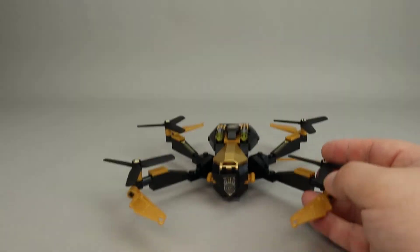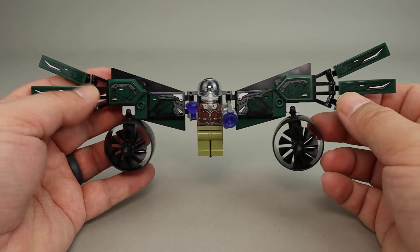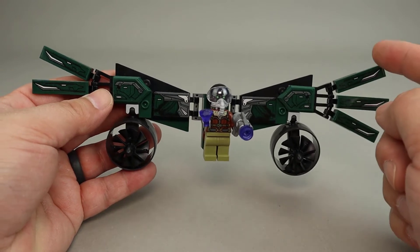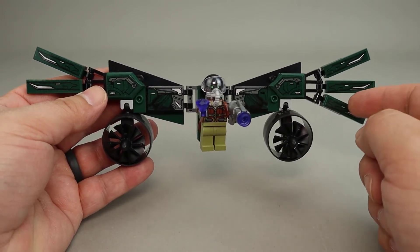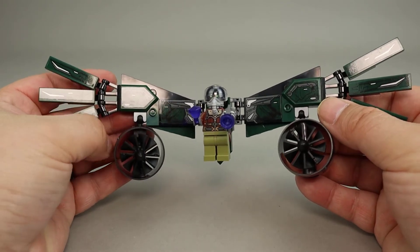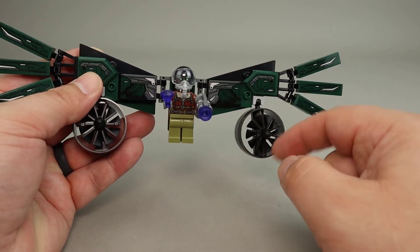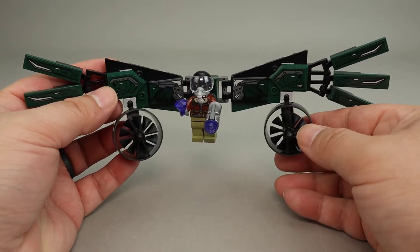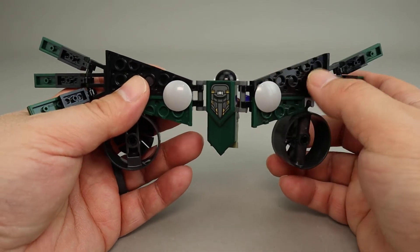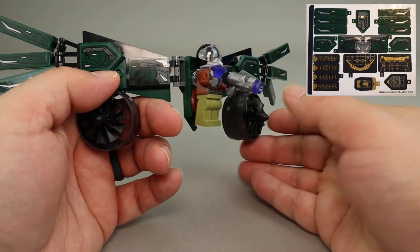Let's take a look at Vulture's flight suit. It's very well done in a green and black color palette with lots of stickers — one on each wing tip and stickers showing the texturing of the flight suit itself. Both sides are built symmetrically. There are also very large fan engines on the flight suit. The back is pretty plain, but there is another sticker there. For a very small set, there are many, many stickers, as you can see from the sticker sheet.